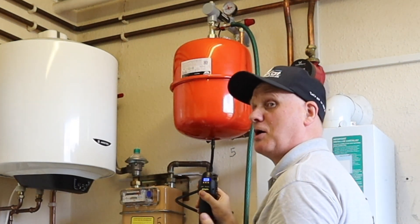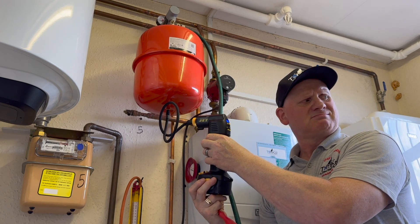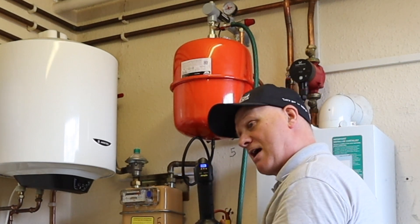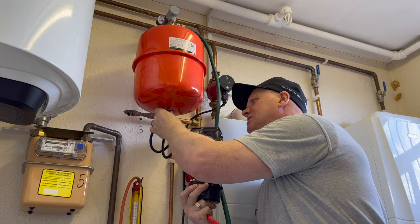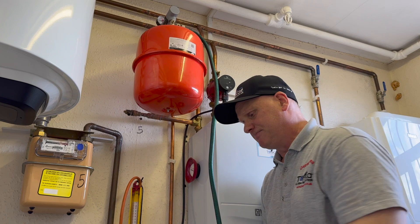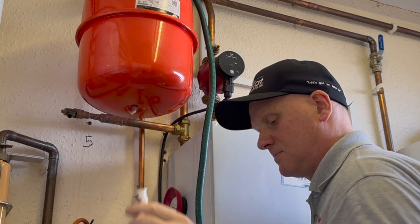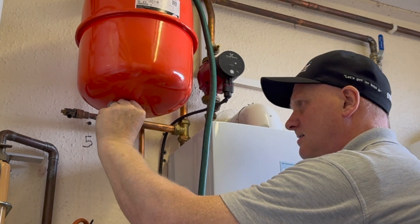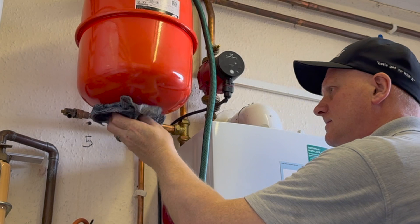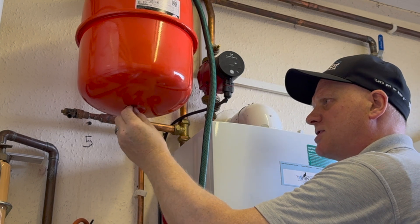Now I've actually got 1.05 bar in here — not too far away from the target of just under 1 bar. If I did want to put more pressure in, I'd just turn the pump on to increase the pressure. Before putting the dust cap back on, we need to check that the Schrader valve isn't passing — we do that by applying some leak detection fluid, working it into the Schrader valve, wiping off any excess, and then putting the dust cap back on.